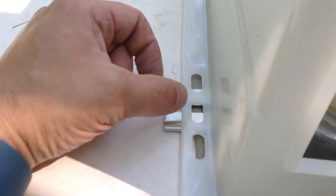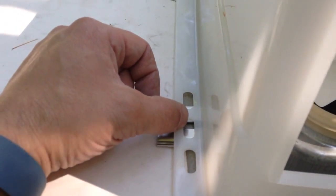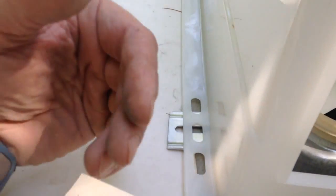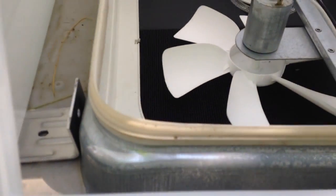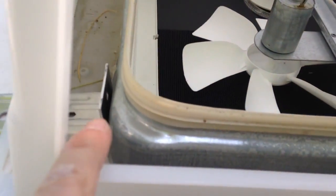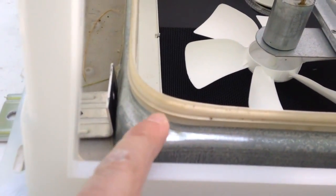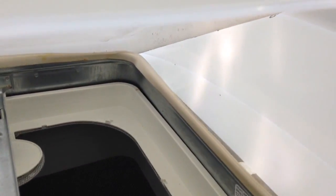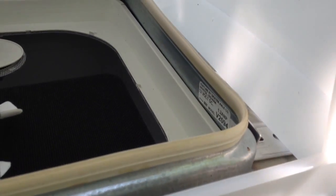You're going to take a pencil or marker and mark the locations of the bracket holes so you can take the vent cover off and drill those brackets into the metal flange on the trailer, as the cover manufacturer's instructions say. So I'm going to do that now.